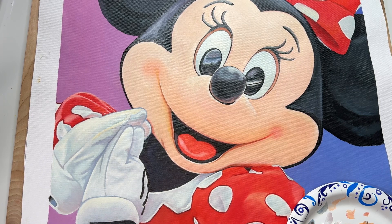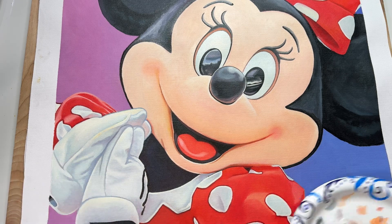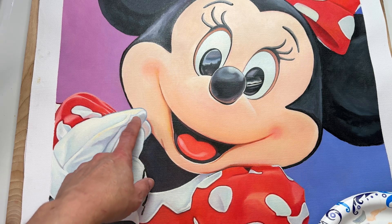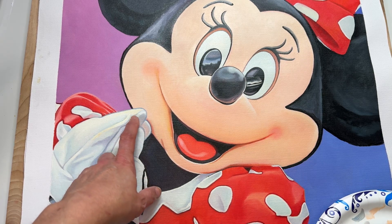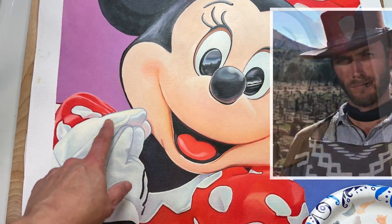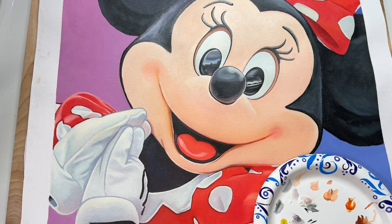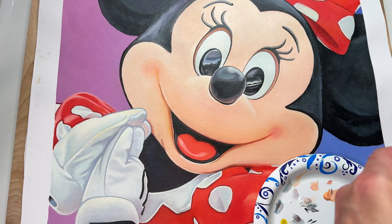We're going to fix a few things in this painting. I noticed when I stored these away — I started these paintings several years ago — that sometimes when you use linseed oil it will, with age, turn yellow. So I need to fix those.